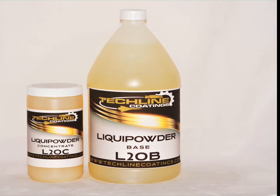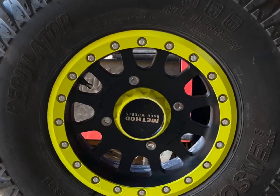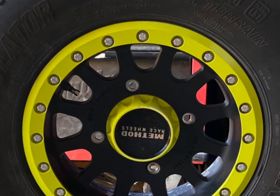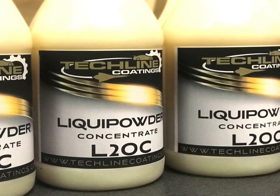Excellent for powder coating repairs in the shop or in the field. Can be applied with standard spray equipment, guns, or brushes. Cures at the recommended powder coating cure temperature.